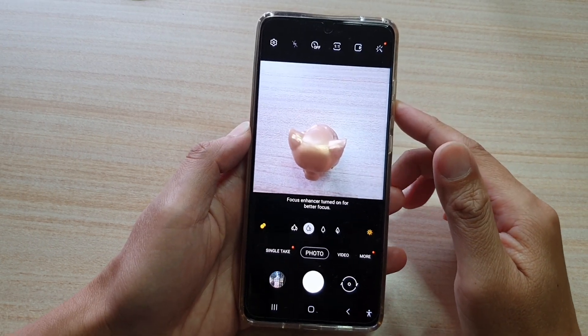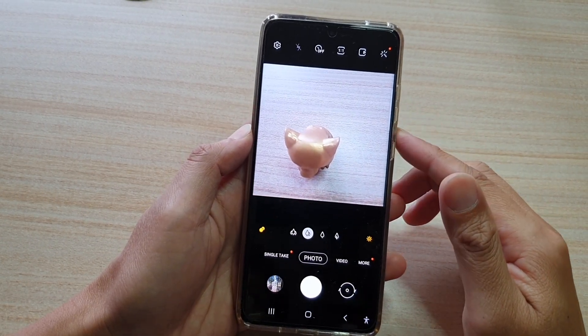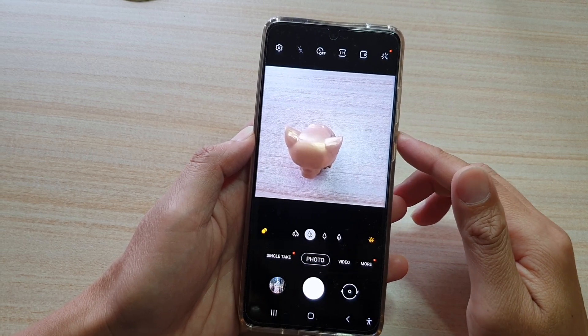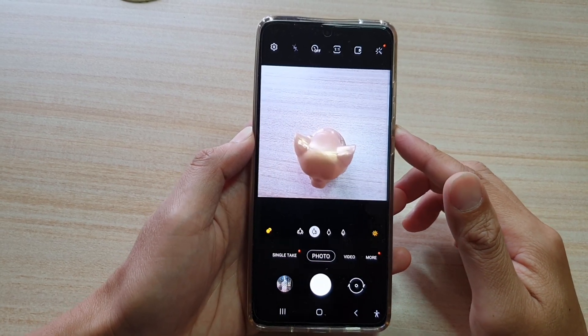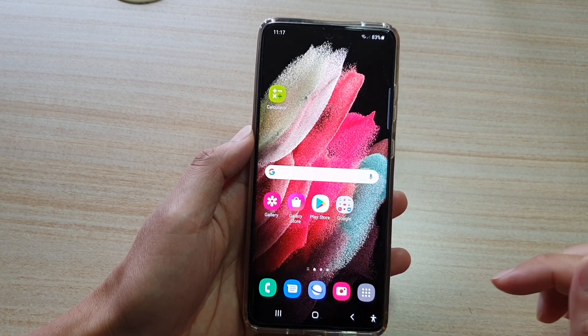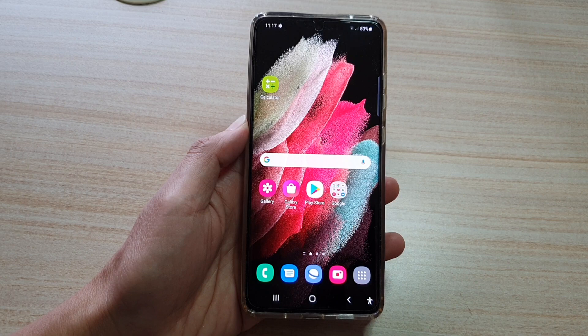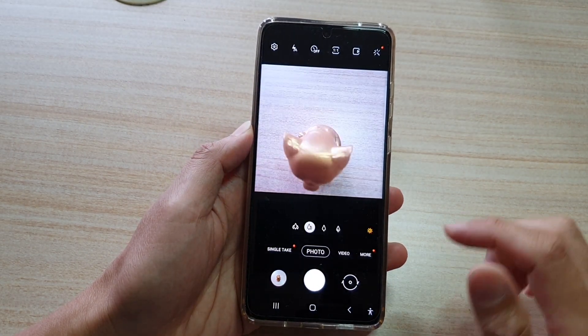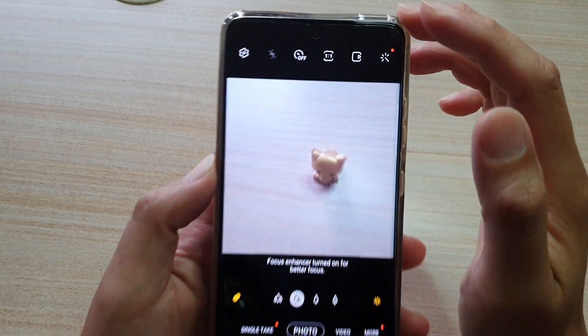In this video we're going to take a look at how you can take pictures in 108 megapixel high resolution on the Samsung Galaxy S21 series. First, tap on the home key to go back to your home screen, then tap on the camera app.